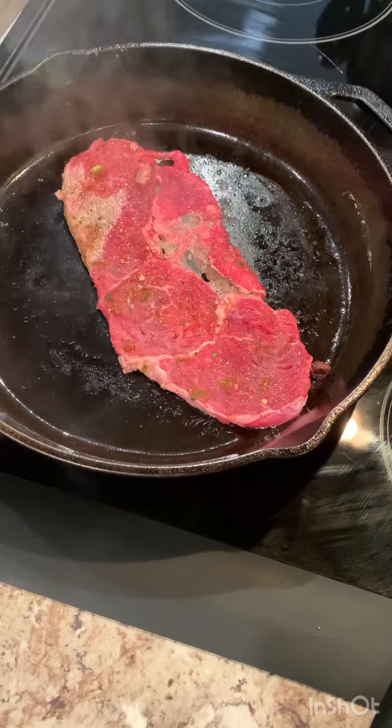I'm marinating in salsa. You can marinate however you want — salt and pepper, garlic powder.